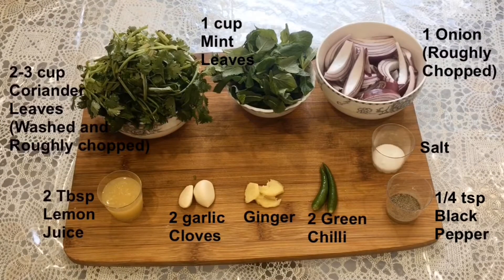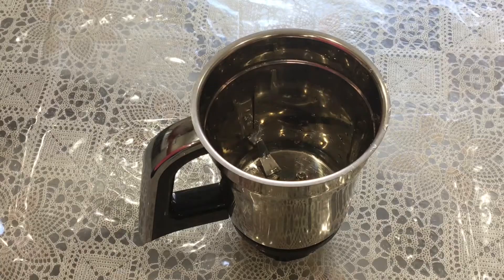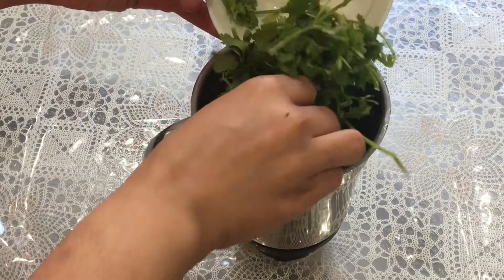Here I have two to three cups of coriander leaves — I washed them and roughly chopped them. I have 1 cup mint leaves, 1 onion roughly chopped, 2 tablespoons lemon juice, 2 garlic cloves, some ginger, 2 green chillies, some salt to taste, and one-fourth teaspoon black pepper. Take a blender jar and add the coriander leaves.